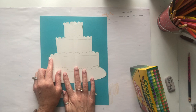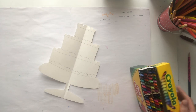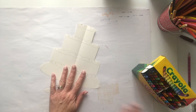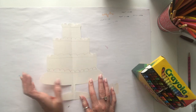I'm going to wait to glue this on to my background paper — I'm going to color it first. Also, it should be symmetrically balanced, so you need to color it the same on both sides.